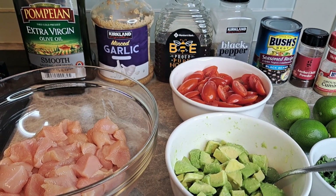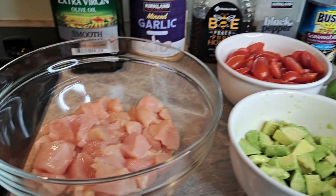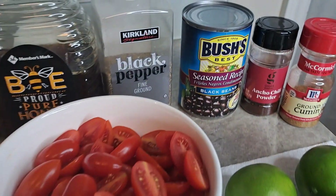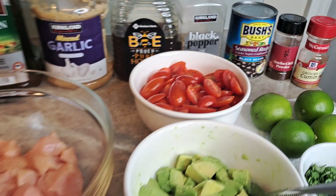Welcome back. Today we are going to make a chicken avocado black bean salad.